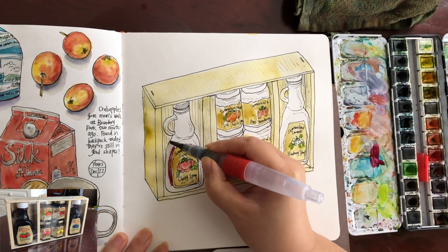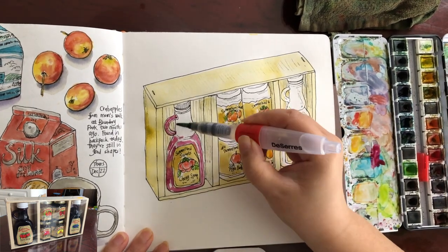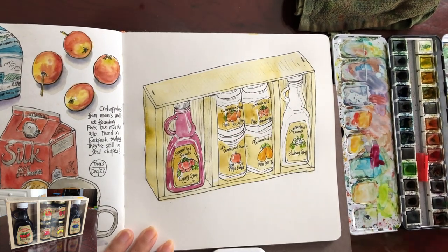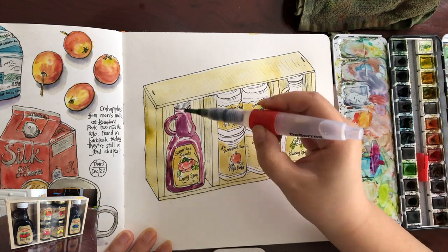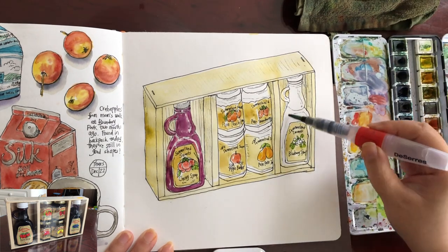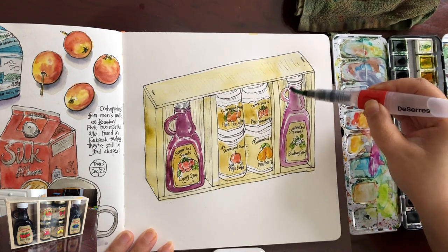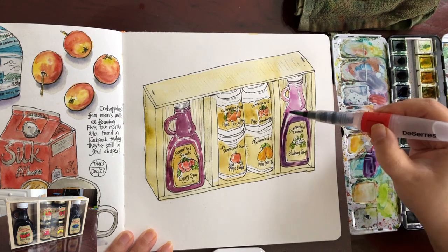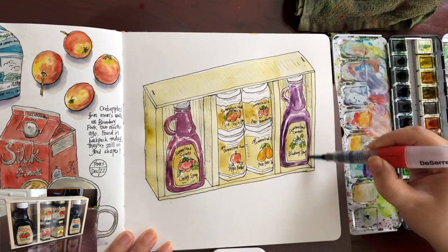Now I'm ready to paint the cherry syrup — a mix of magenta and royal purple. I'm leaving some little streaks of white paper to show the shine of the syrup and the glass bottle. Wet into wet, adding some royal purple mixed with a little cobalt blue or ultramarine blue for darker shade, again preserving those white streaks. The blueberry syrup is very much the same tone — a deep magenta or purple. To make the magenta look even deeper, mix in a bit of cobalt blue or ultramarine blue, again leaving those highlight streaks.